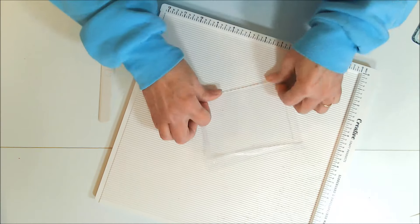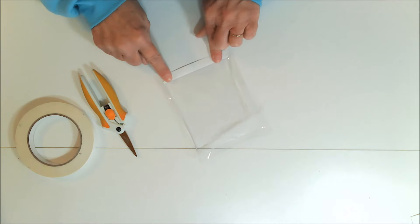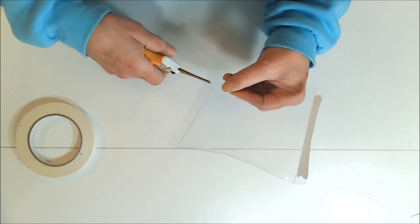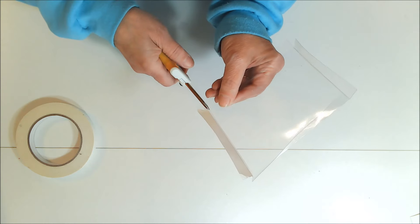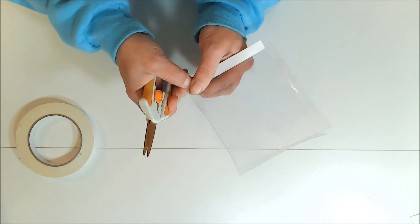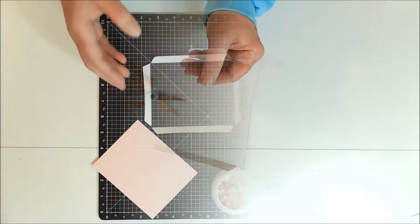We're just going to be folding it in on those score lines. It will now hold my insert piece. I already started adding double-sided tape to the inside but I forgot I needed to cut the squares out of the corners — you just cut right on the score lines. Then you're going to add tape to each side on the inside. After adding the tape, miter the corners by cutting a little sliver triangle off each one.